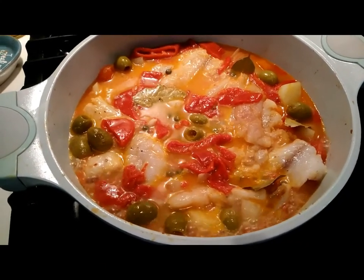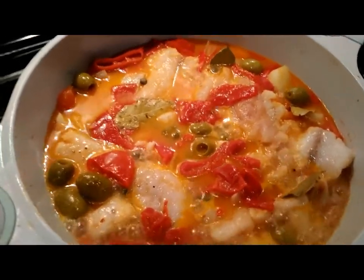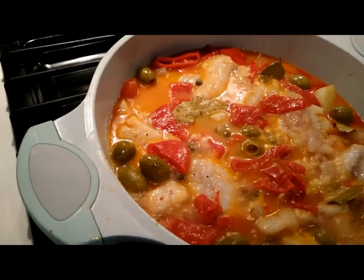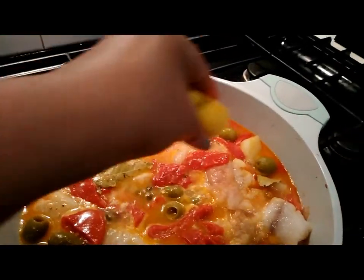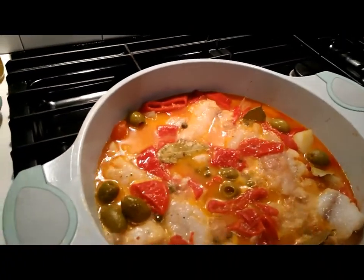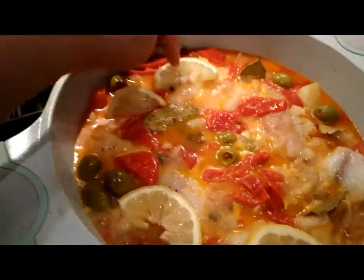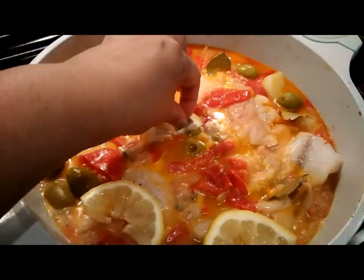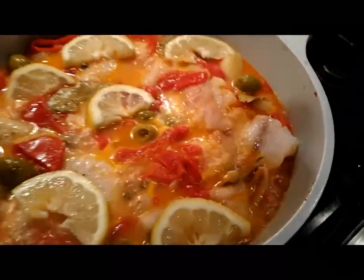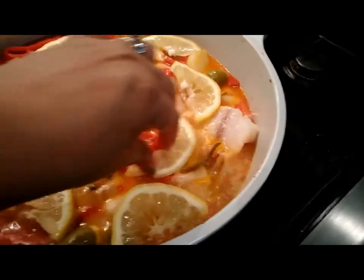Maybe eight to ten more minutes. Before we cover the pot, I forgot to add the lemon. So I'm just going to go ahead and squeeze a little bit of lemon, then add the lemon slices to the pot. I've removed most of the seeds from the lemon, so there shouldn't be any seeds. I'm just arranging it to make it look pretty.